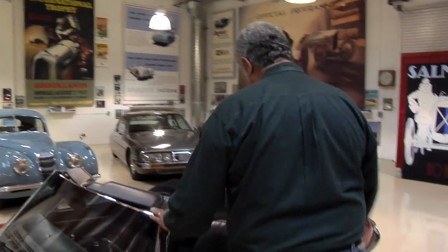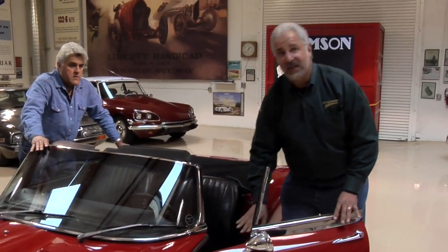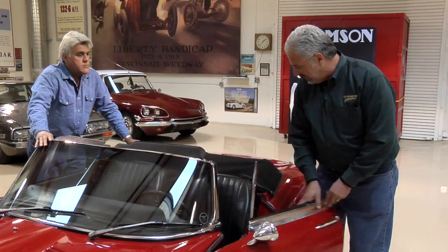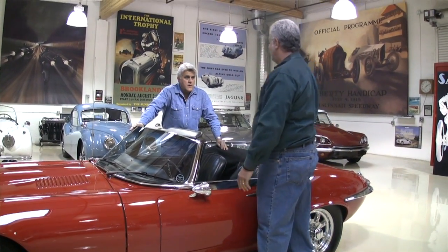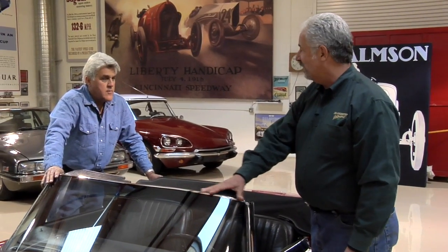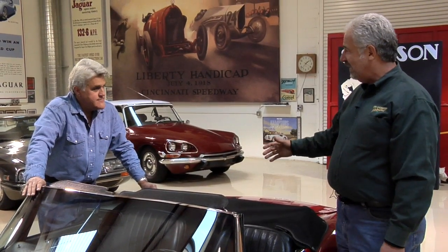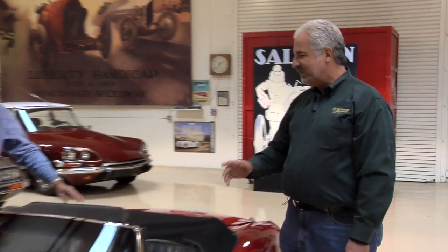The hardest part of the whole conversion was the doors and the top. The door jams are completely different shape, so we had to hand-make everything to make the doors fit. After months and months of work I thought we were on the home stretch — I put the convertible top up, folded it, and found out that the Series 1 top is two inches narrower than the Series 3 windshield. So we had to cut the top in half and extend each section a half inch at a time so it slowly spread to meet the Series 3 windshield.